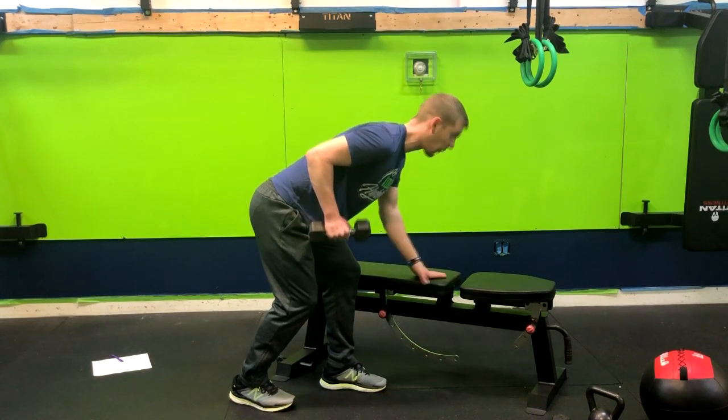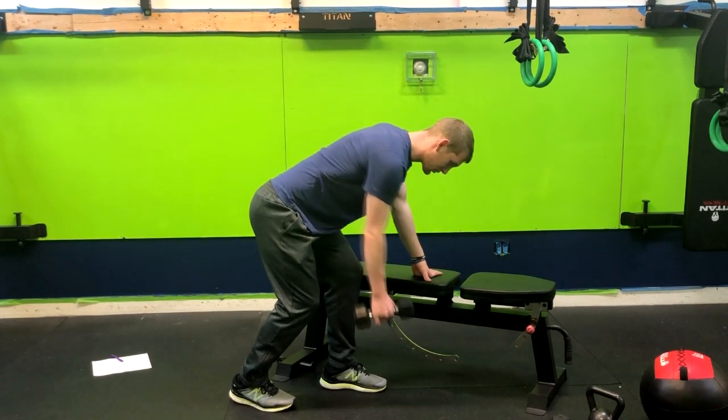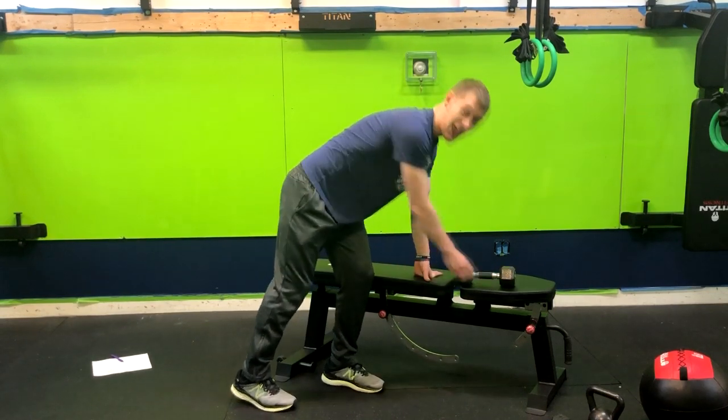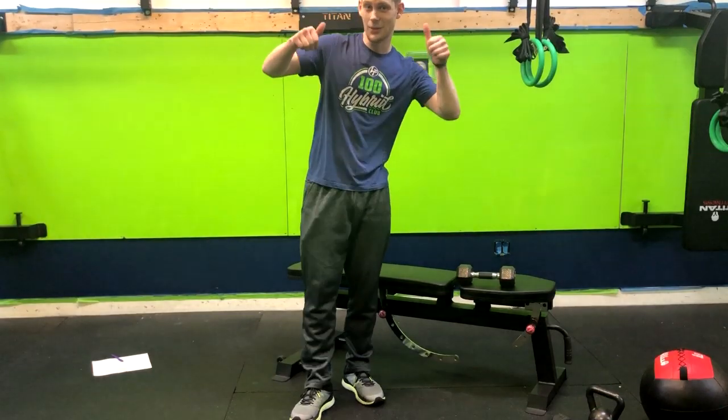Notice where my gaze is during the movement — I'm looking forward, not up. Looking up is going to crunch the neck a little bit, so let's keep everything neutral. That's how you do a bench supported single arm split stance dumbbell row.